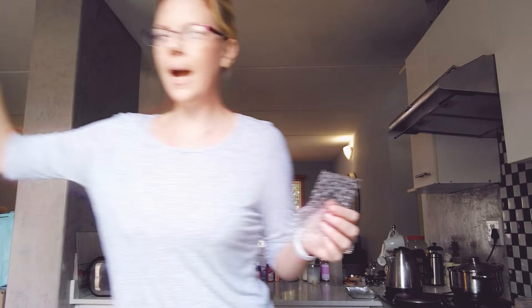I keep my eco brick on my kitchen counter so that whenever there's something, I'm now in such a good habit — it's cleaned, it's dried, and I pop it in.